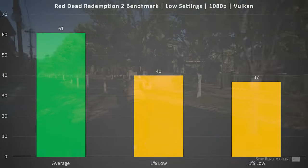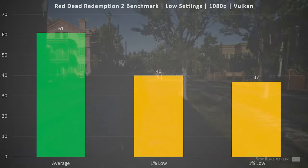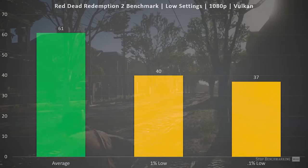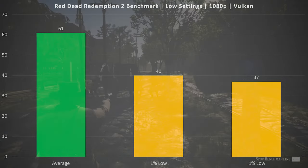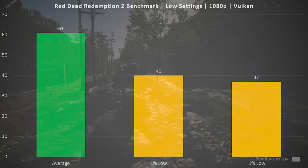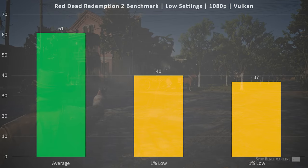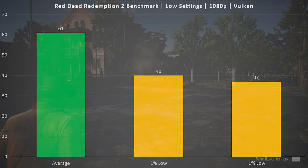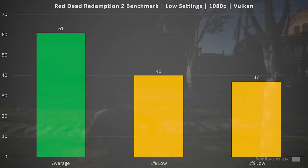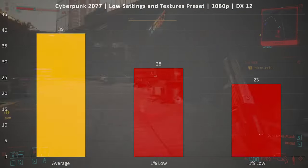Red Dead Redemption 2 told a similar story overall, though the 1% and 0.1% lows are a little harsher with this title, so I saw slightly less frame time consistency. Still, the average frame rate hit 61, so you're mostly at a consistent 60 FPS. If you need to hit that mark more consistently, dropping resolution a bit is your option. The lows were still above 30 FPS, so you're not dropping to slideshow territory — maintaining around 40 rather than falling into the 20s.